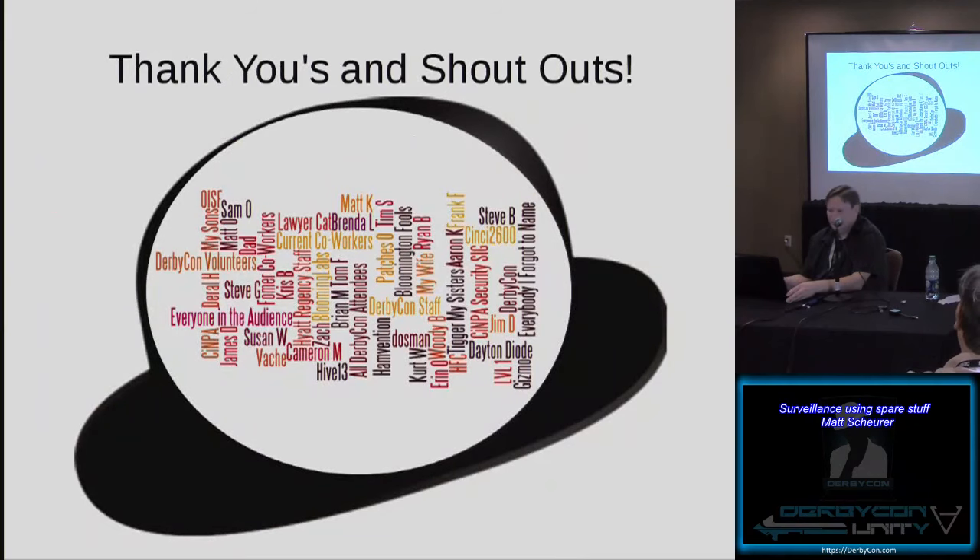That's really about all I have. A lot of people I want to thank for helping make this possible. We're running short on time, but I have time for maybe a question or two if anybody has any. Thank you everybody for attending. Enjoy the rest of the conference.